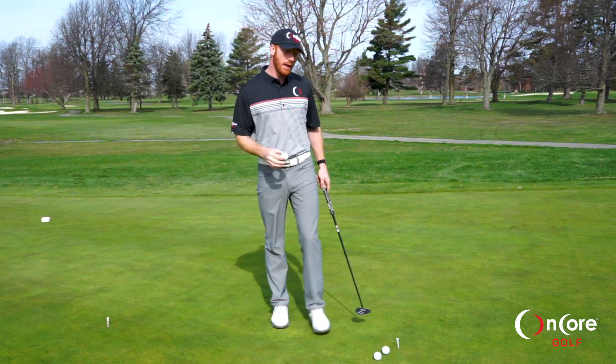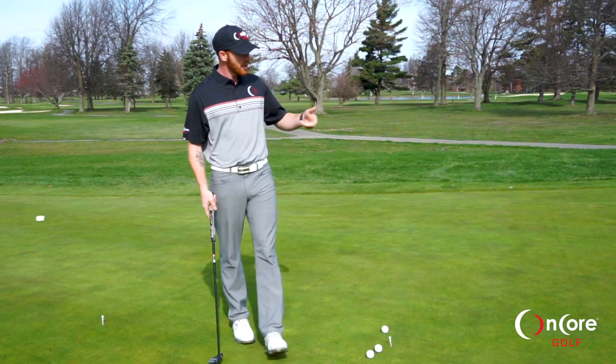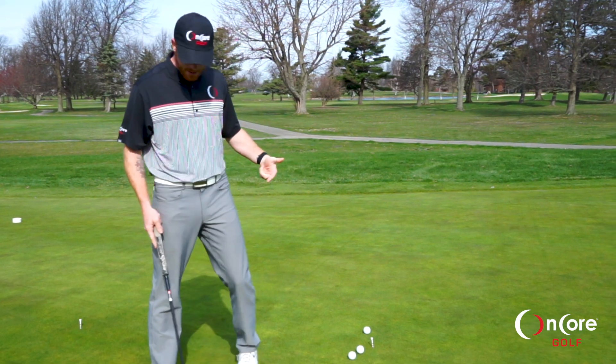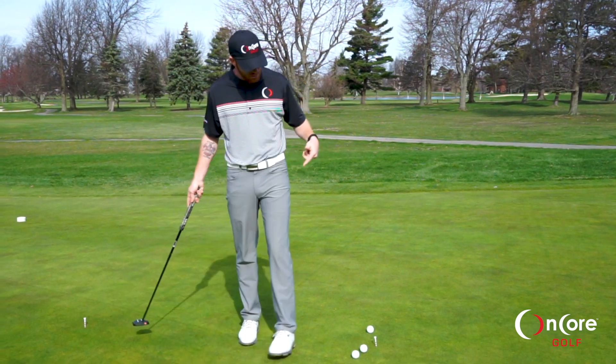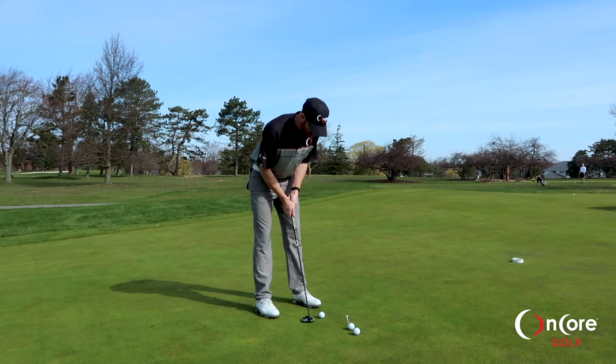This putting drill is going to be on speed. A couple things that you can do when you get to the golf course: you can take a few paces. I have three paces and I have five paces set up and I put two tees down. I'm just going to get used to the speeds of the greens and hit a couple of putts from here.